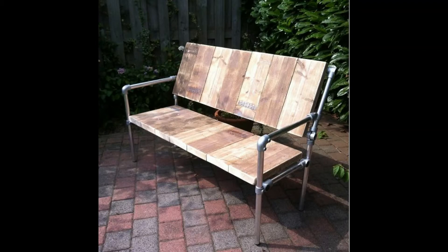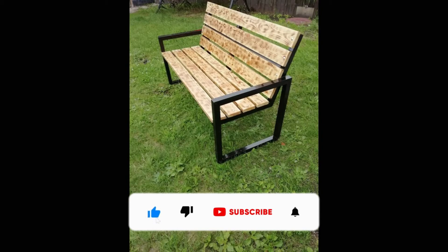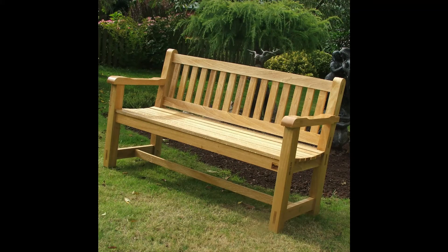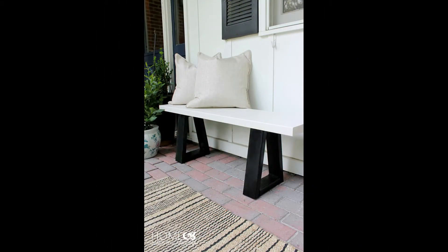If you are new here, please consider subscribing to our channel and smash the notification bell, so that you will be the first one to be notified when we upload new videos. If you are already a subscribed member, please like and share this video so that it could reach a wide range of audience.